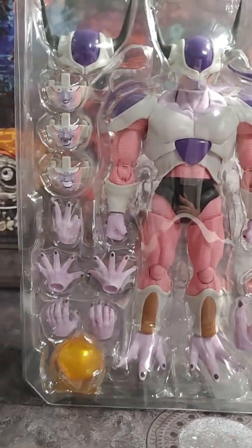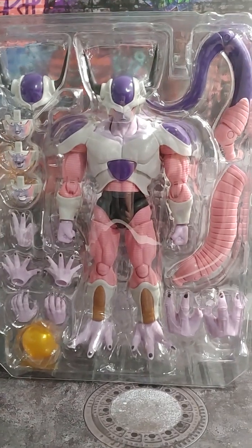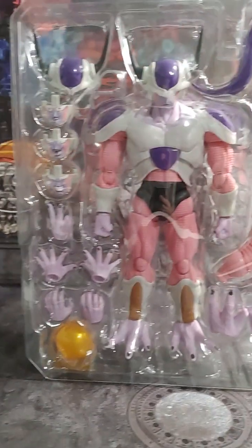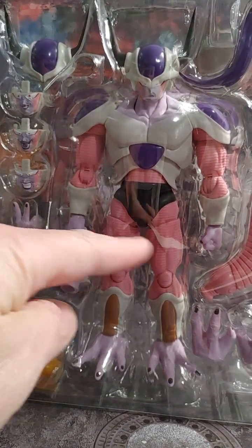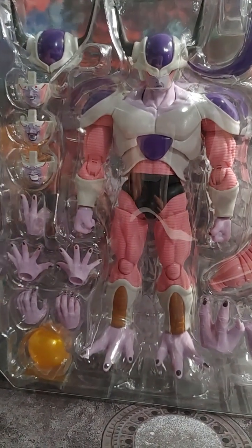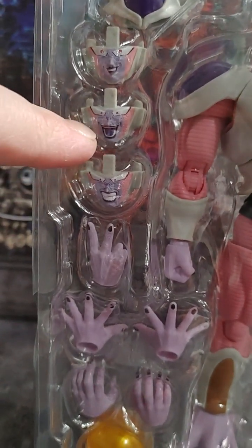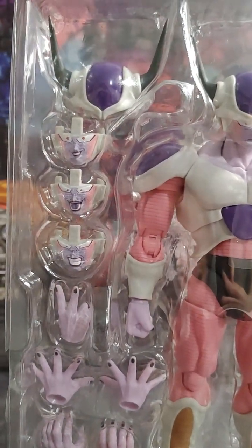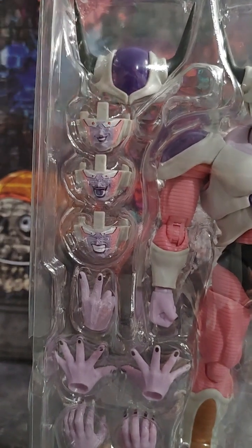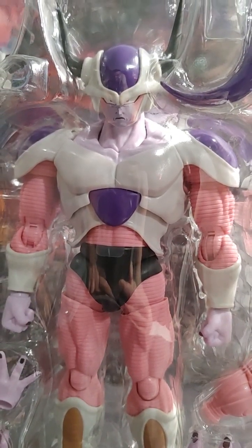We still got him in the clamshell, but there you can see second form Frieza — he's a very, very large figure. I believe he's going to be bigger than his big brother Cooler. We've got basically three sets of hands counting the fists, plus a fourth option for his right hand. And then we have his teeth-gritting face, his maniacal shouting face, his sinister grin, and then this extra helmet piece with his horns — I believe that's for his eyebrows to be arched more. And then his stern 'I'm-gonna-get-you' face.